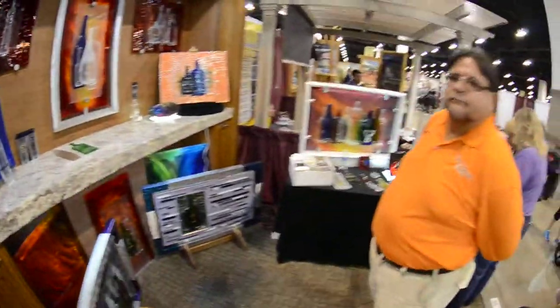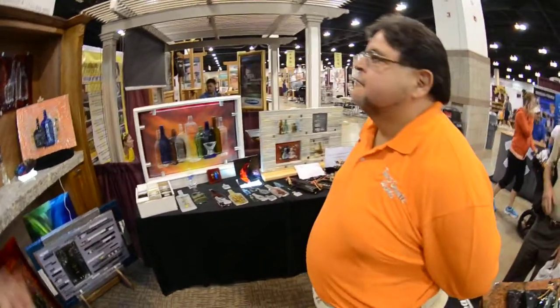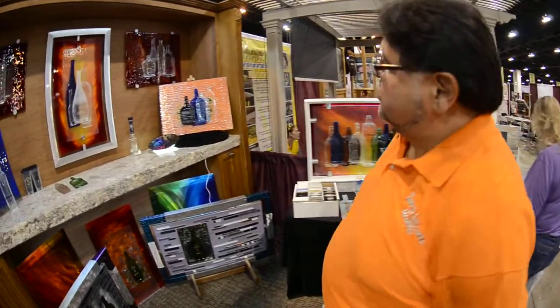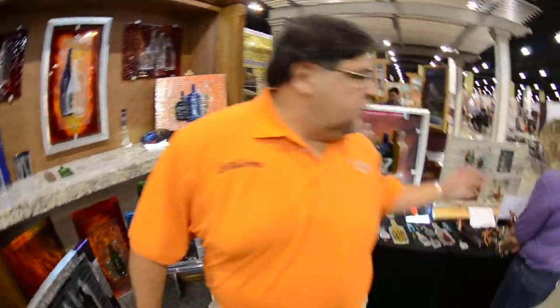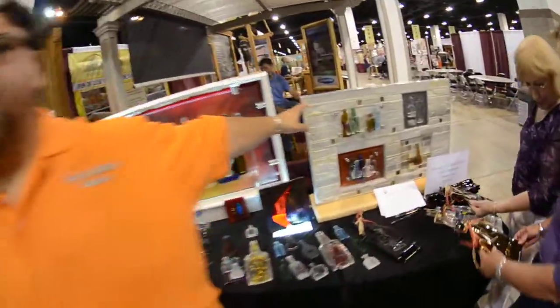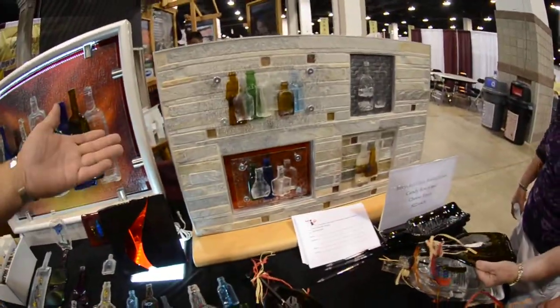We're here with the beauty of Bottlicious. Here we have created recycled bottles into backsplash tile art. They're able to be displayed like this unit here, which illustrates the four applications you can use in your kitchen or your bar back.